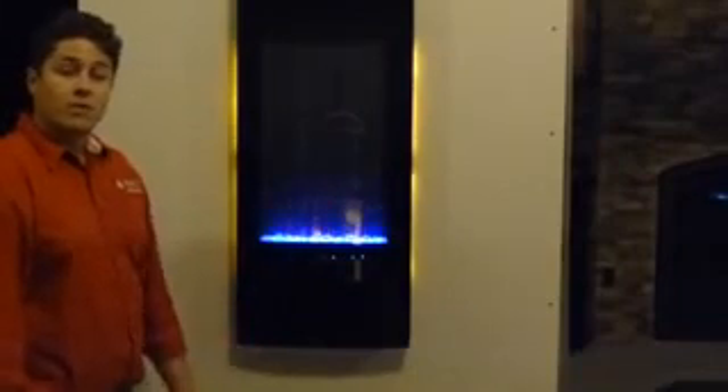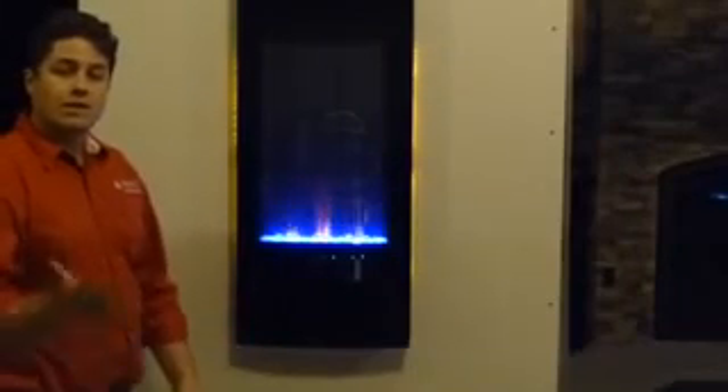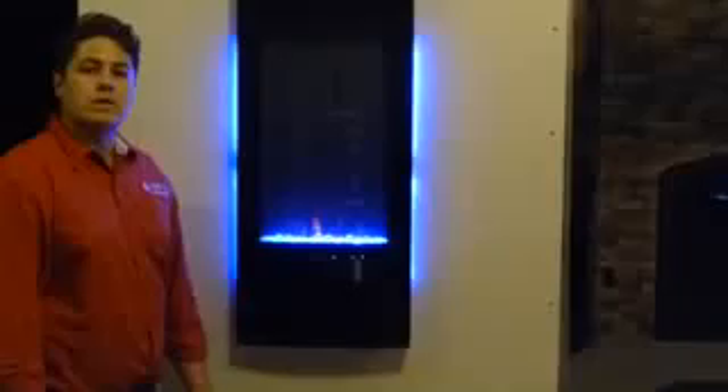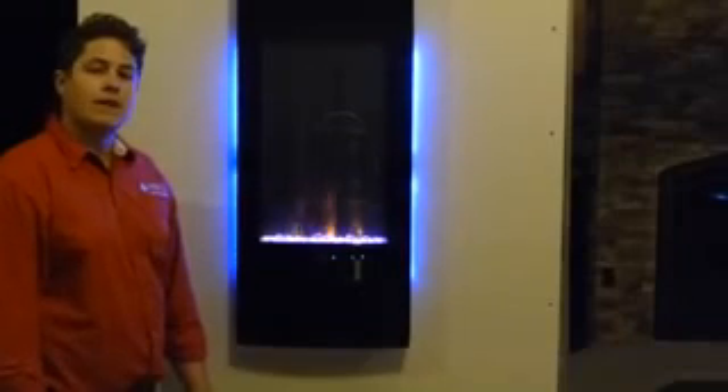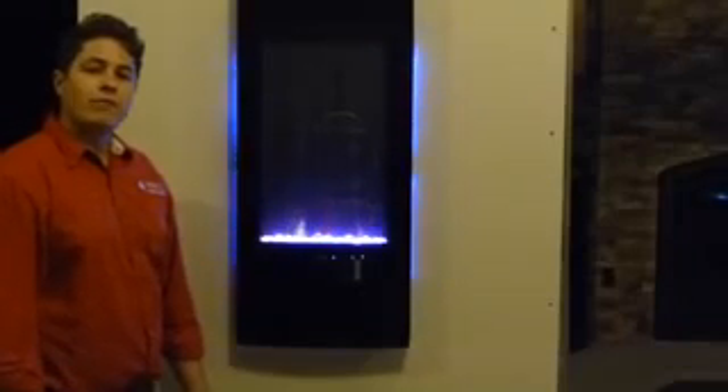We'll give you some close-up shots too, so you can see the flame in action here. My name is Trevor with Embers Fireplaces, and you can check out more information on our website at www.BlazingEmbers.com. You can also call or text our sales staff at 805-952-5440. Thanks a lot for checking out our video today.